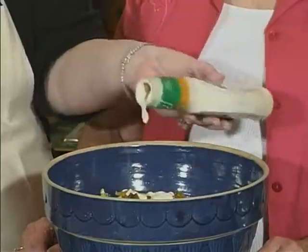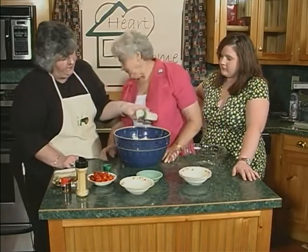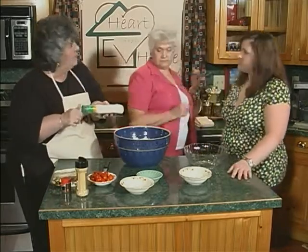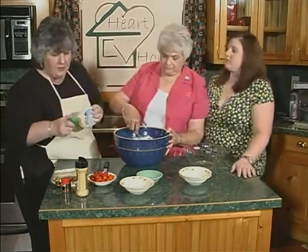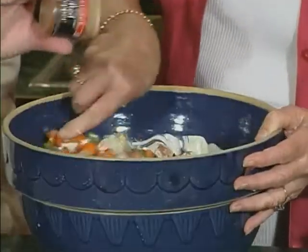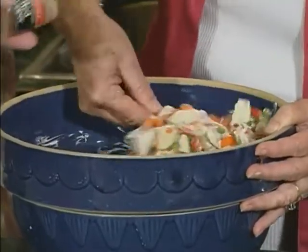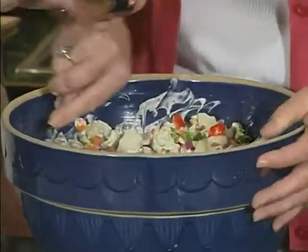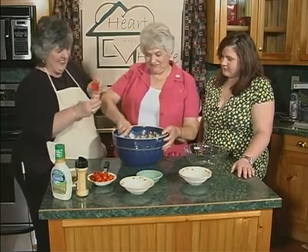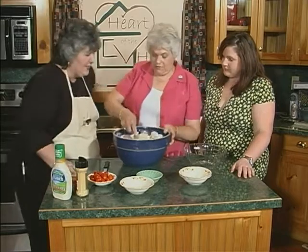Mama Lucy, you want to stir that up? Do we put the whole bottle of ranch in there? For this size bowl, Tori, it takes just about a bottle of ranch dressing. Then I'm going to add a little kick of red pepper — just a little. We should have named this Kickin' Potato Salad because it is kickin' good. And just a little bit of garlic powder — I put the garlic powder in already. There you go.